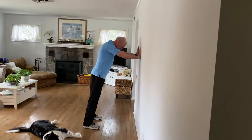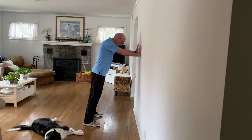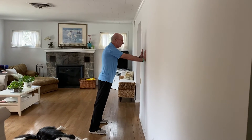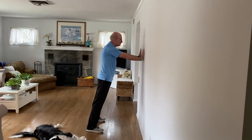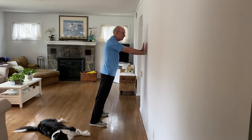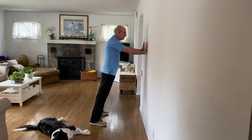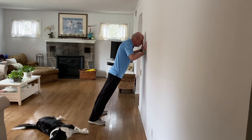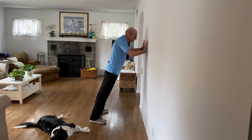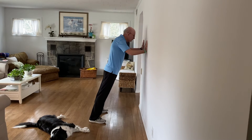Start with your feet apart, a little wider than your shoulders, about 18 to 24 inches away from the wall. Arms extended, hands about shoulder height and shoulder width, elbows almost to a lock. Bring your body weight towards the wall, back straight, and push away.